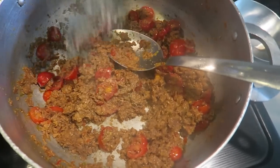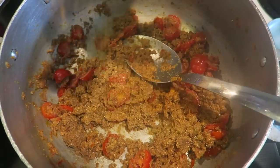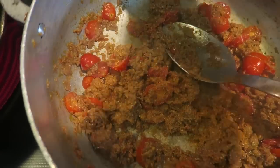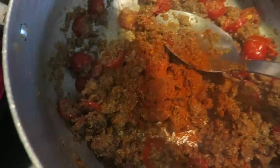And now I'm gonna season my veggie crumbles with some adobo, some Lawry's, cayenne pepper — yummy — and some black pepper.